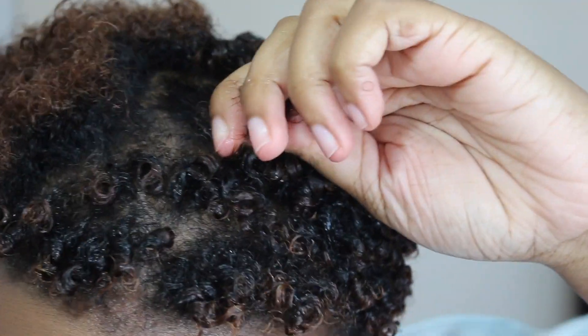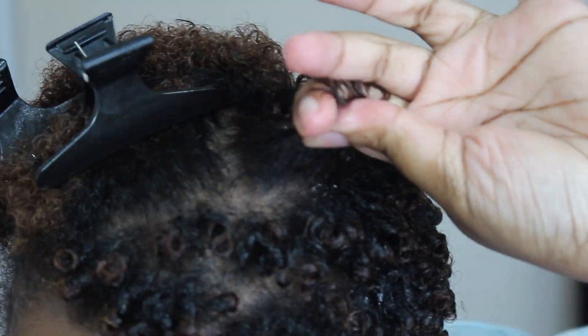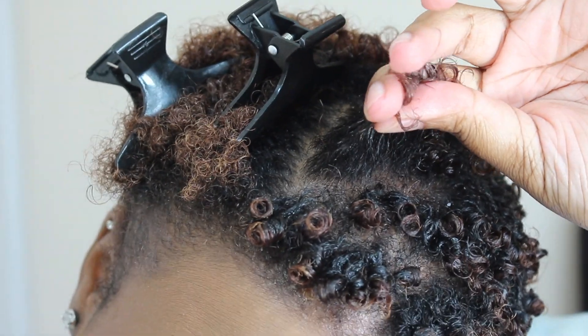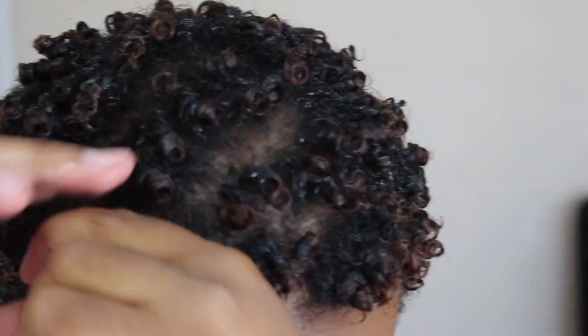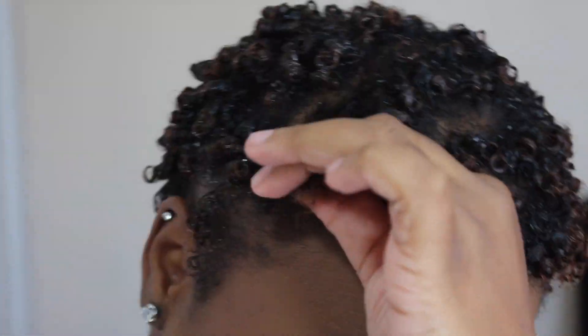The same thing goes for the Edge Control — it's the Edge Booster Stronghold Water Based Pomade. The scent that I got was pineapple. But this is by far, hands down, the best edge control that I've ever tried in my life. This edge control holds your edges down all day long. You don't have to worry about it lifting, curling back up, nothing. This edge control is perfect. It works so great on my hair.